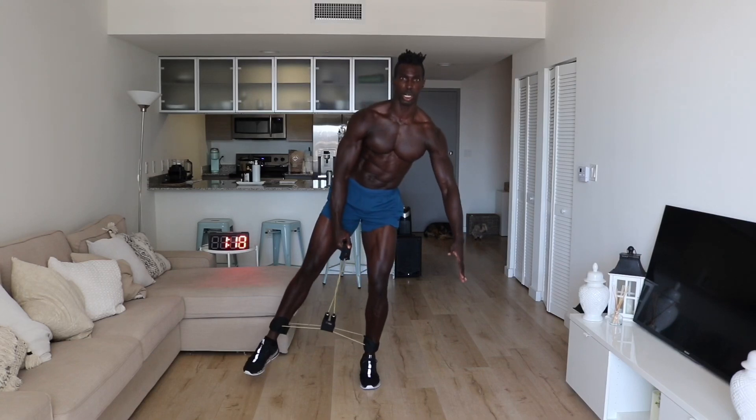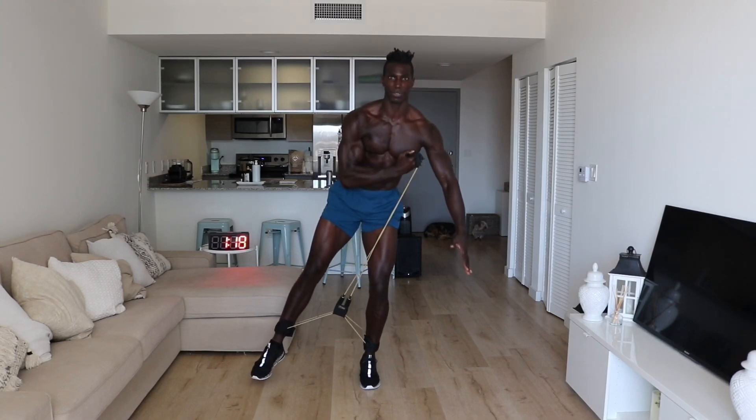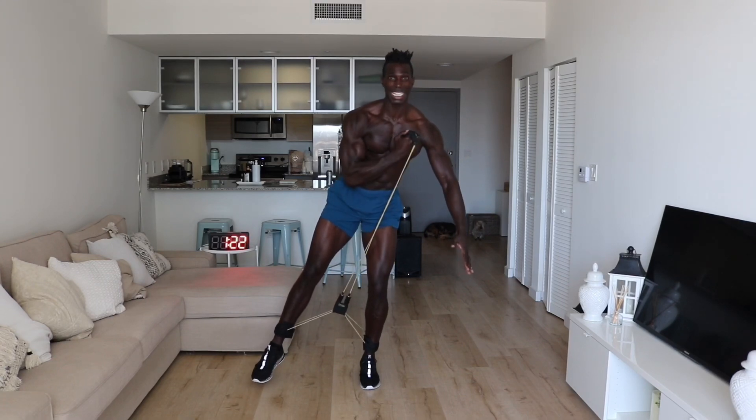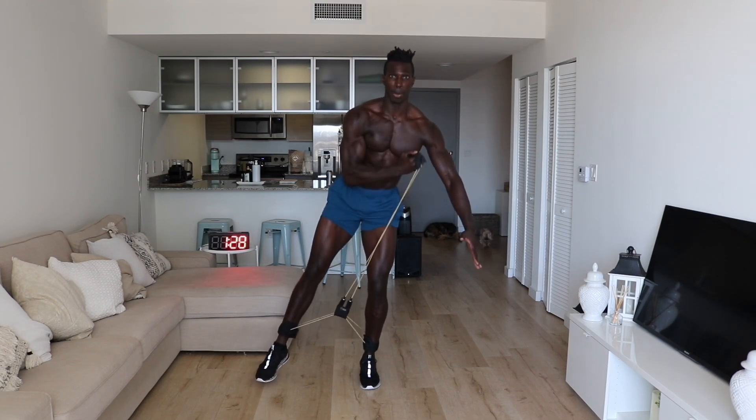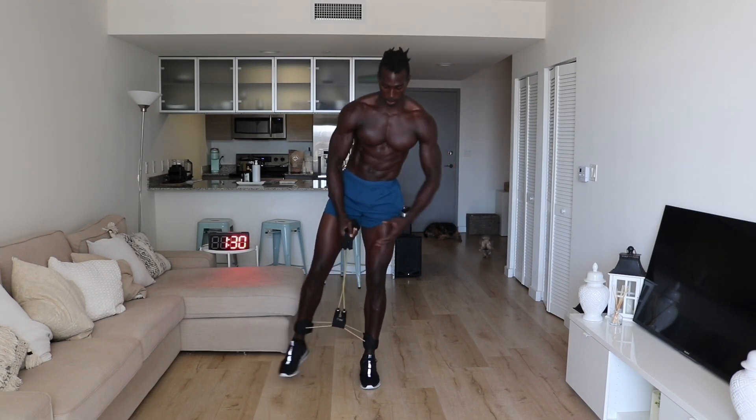Right now I'm focused on my core and on my quads being activated, holding this position and trying to pick one focal point. My knees are in line with one another as I focus here. We're going to do this for one minute — I'm almost done my first minute already — and I'm going to switch it out.